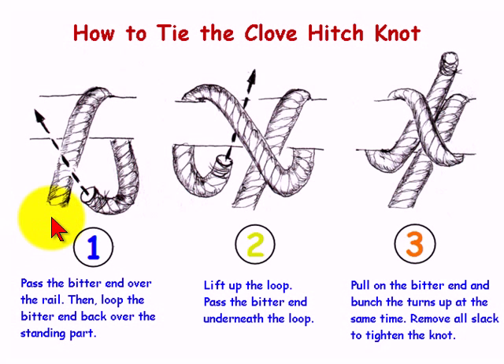In illustration number one, we start by passing the bitter end over the rail, then loop the bitter end back over the standing part to form a loop.